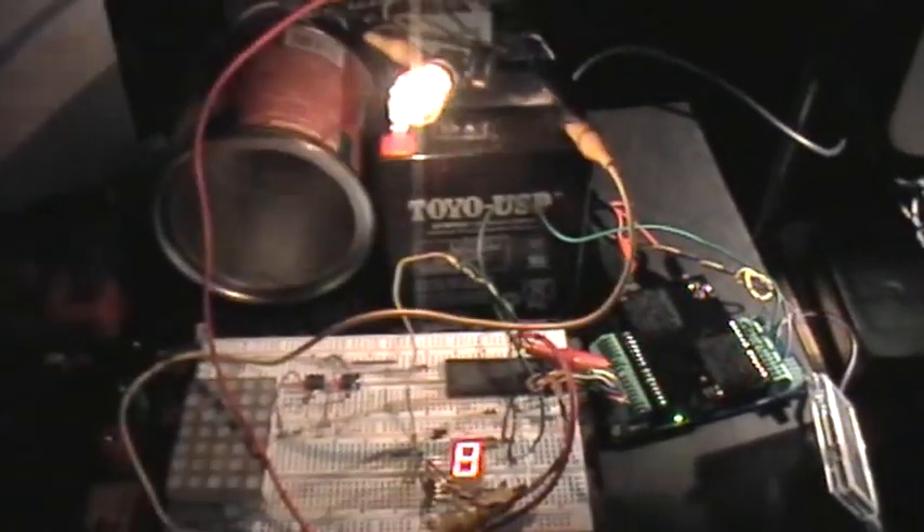And by changing things around in the code, of course, you could make this go the other way around, so that increasing light would decrease the output level of the bulb, and in that case you would have kind of a homeostatic brightness control.